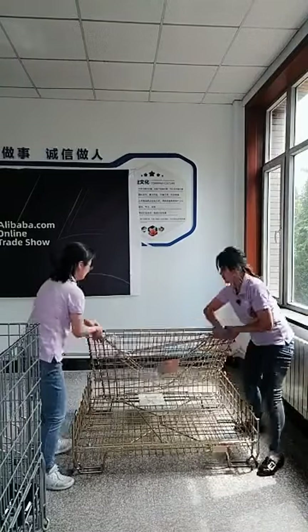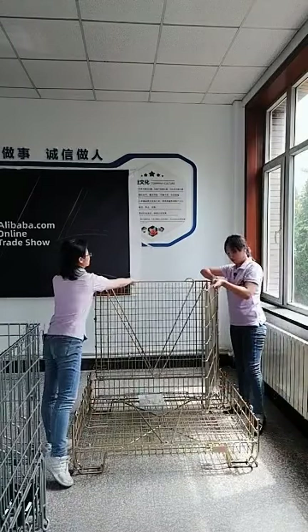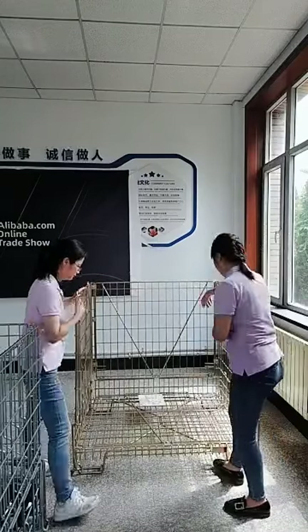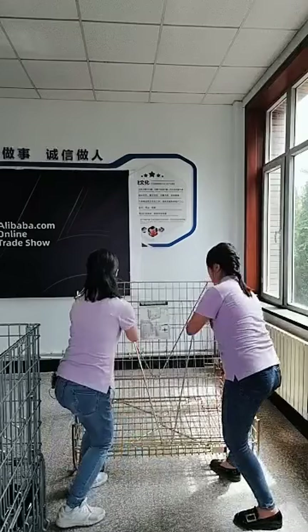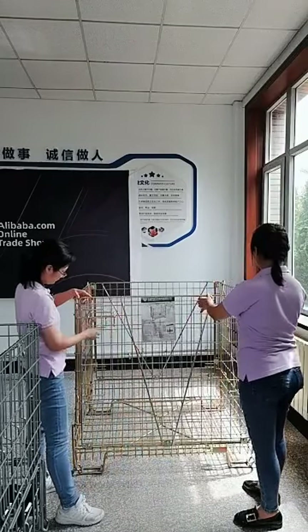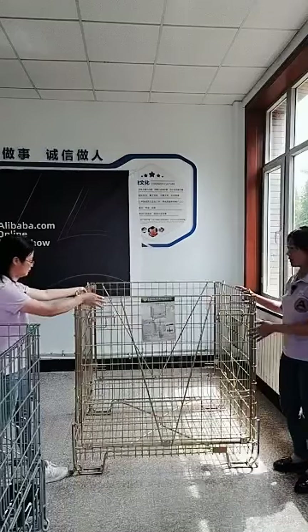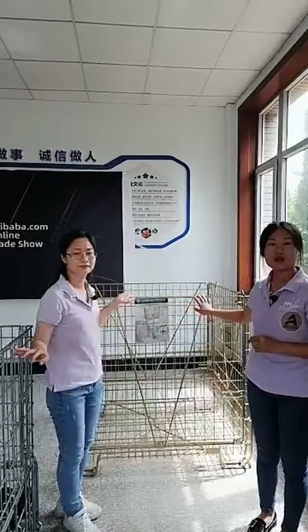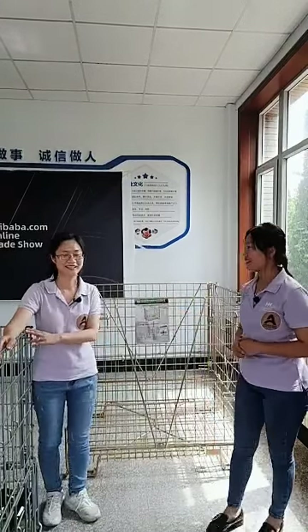Let me open it. See — once it is open, it is stable and fixed. Based on our customers' feedback, using our wire mesh container for storage will save around 20% in labor handling costs in the long term. In the long term, that is a lot of money.